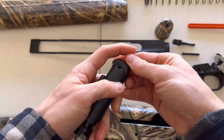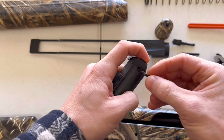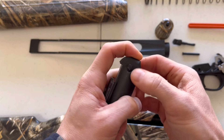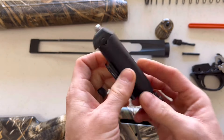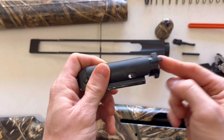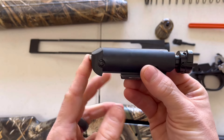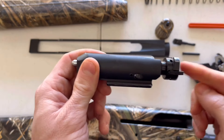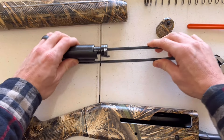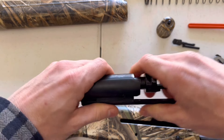Put your firing pin and firing pin spring back in, compress it level, then push in the firing pin retaining pin. Now that your bolt is fully assembled, your firing pin should push in and pop back out. Your bolt should do the same but twist slightly when you push it in. If both are doing that, you've put your bolt back together correctly. Then put it back on your bolt slide — there's a groove for your bolt to sit on, just make sure it's facing the right direction.